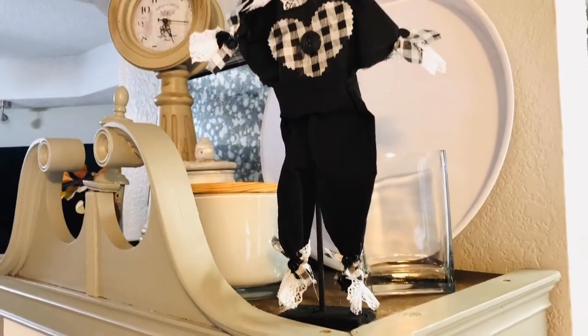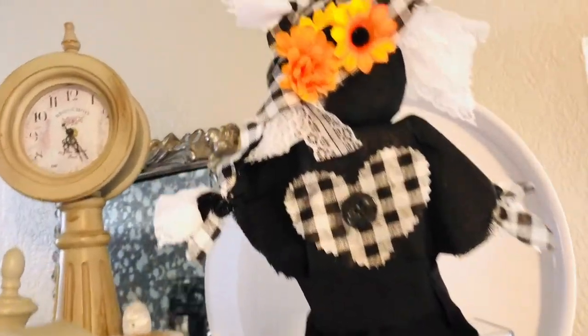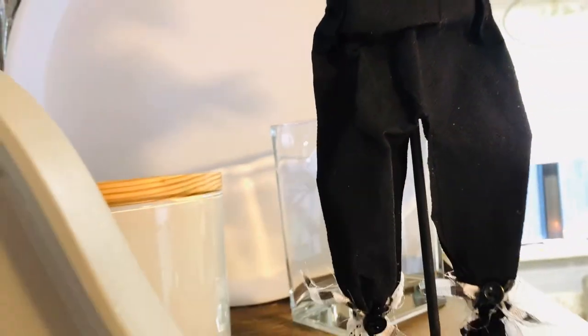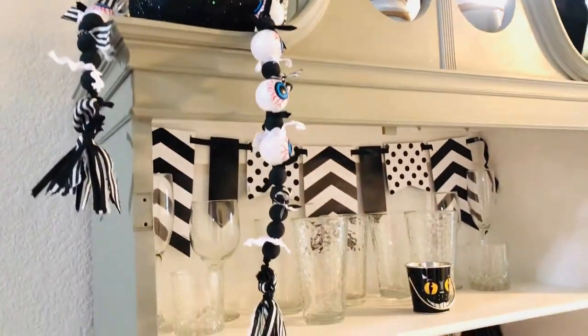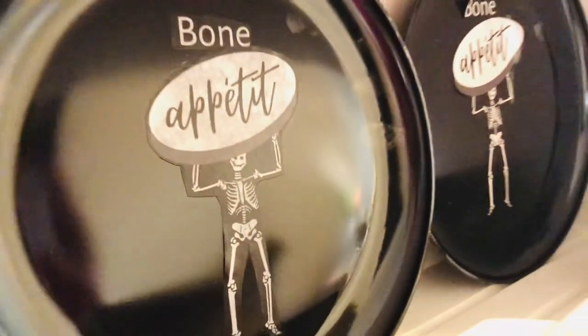Here's the big reveal — my china hutch is tricked out for Halloween, and that will probably be about the extent of my Halloween decor this year. I just love the way this centerpiece of my home turned out from top to bottom. Thanks so much for coming along on today's adventure, and don't forget to comment below and let me know your very favorite idea from today's episode. Until we see each other next time, don't forget: today is not the end of your story. Keep going.